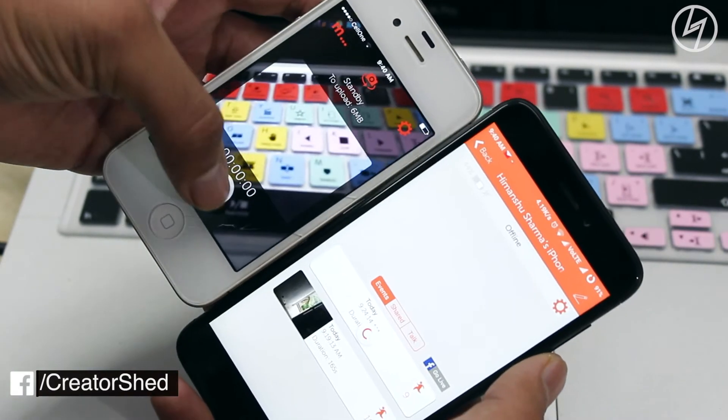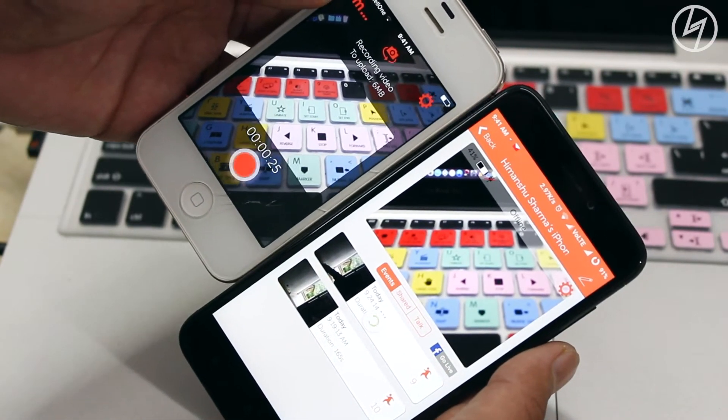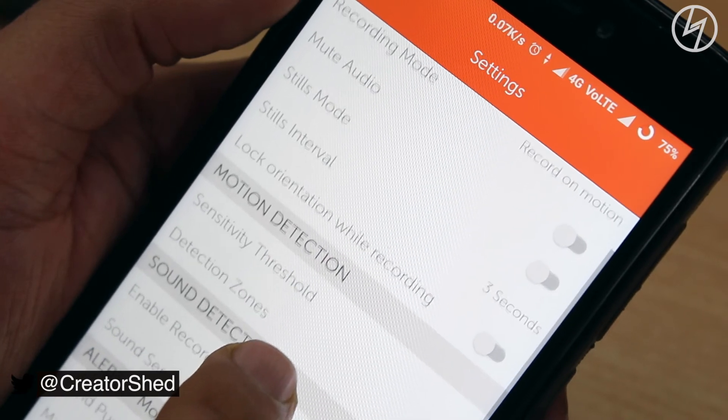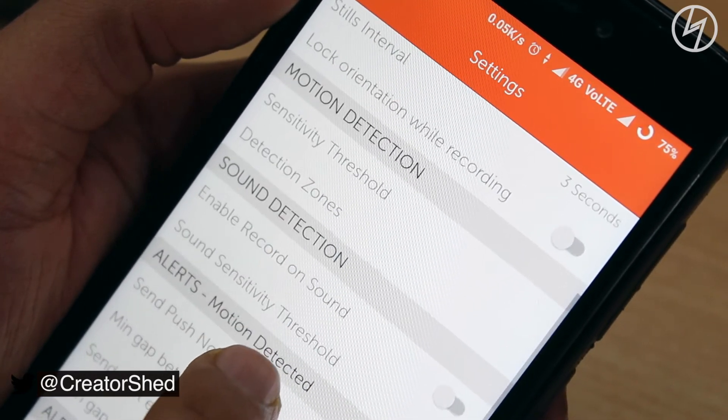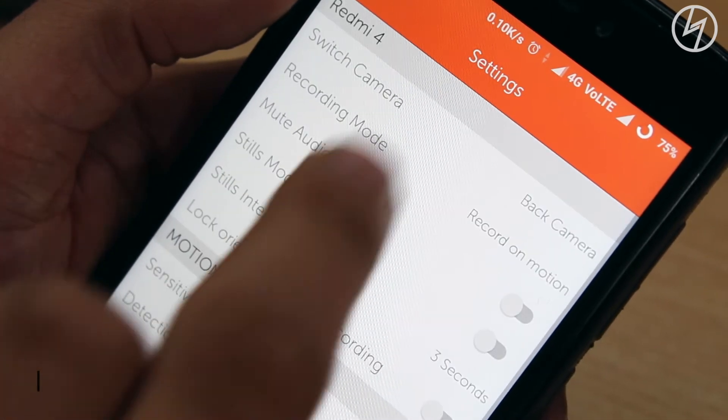That's the interface you get — just tap the record button on the security cam and you are good to go. This app has a lot of features. One of them is motion detection, which means that whenever any motion occurs in front of it, it records.